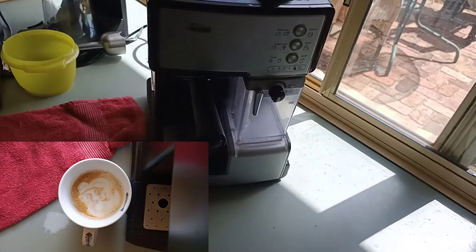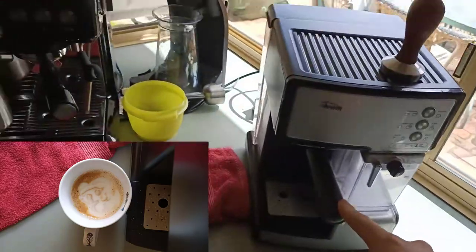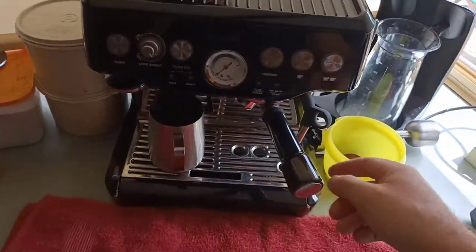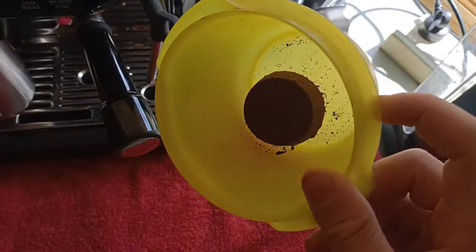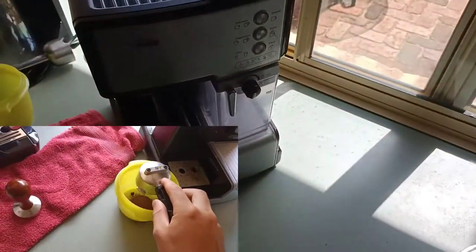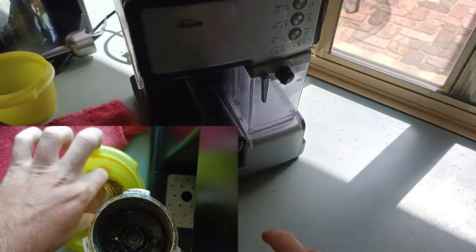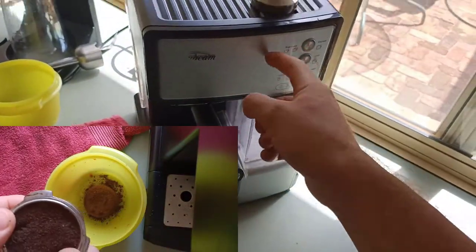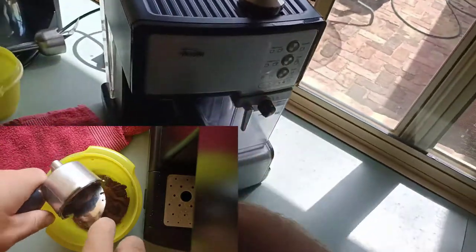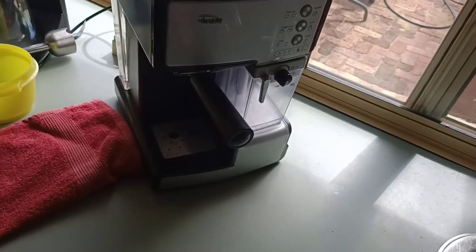I also found that extracting the coffee was not very good — I only realized this when I switched to the new machine. When you extract coffee, it should easily come out of the portafilter with its own form. But with this machine it would become all muddy and you'd have to scoop it out with a teaspoon. Often the extraction would only last about 16 seconds, and you could see it going dark then light — which means there was a lot of channeling happening.